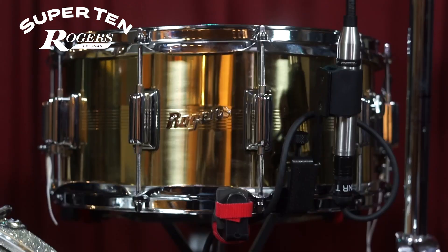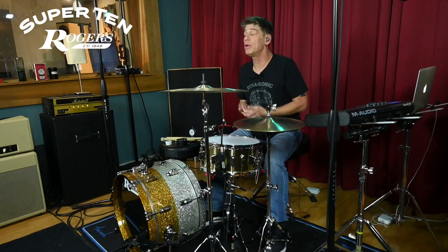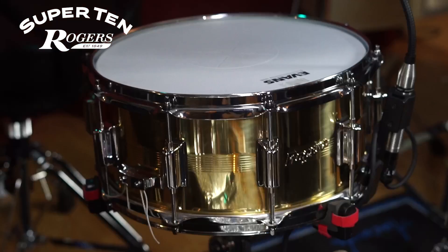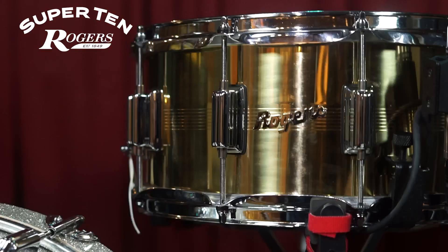This in front of you is what they call the Super 10. It is a 1.2 millimeter shell with 2.3 millimeter hoops, so it's got a lot of body and tone but it's got a lot of crack too, pretty much through its whole tuning range. It sounds great played with rim shots, sounds great played with the tip of the stick on the head with no rim shot. The 2.3 millimeter hoops make for easier tuning, a bit smoother tuning, as well as a bit more cracky rim shot.